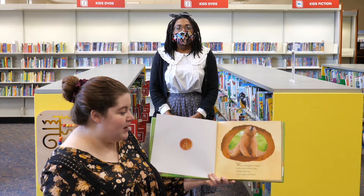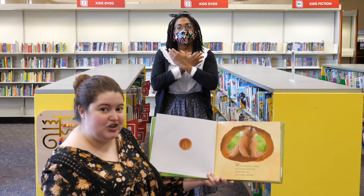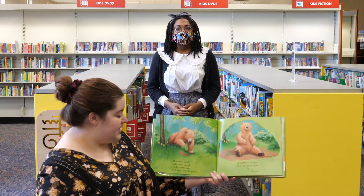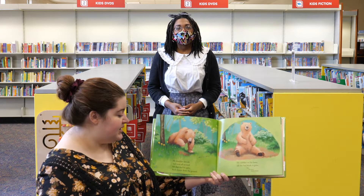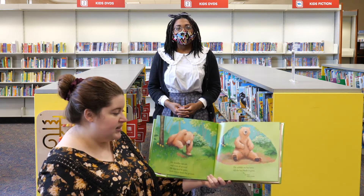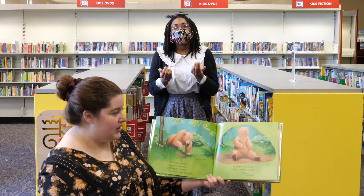When springtime comes in his warm winter den, a bear wakes up, very hungry and thin. He waddles outside and roots all around. He digs and he paws fresh shoots from the ground. He nibbles on his lawn till the last blade is gone, but the bear wants more.